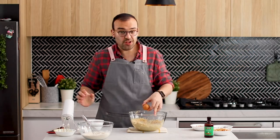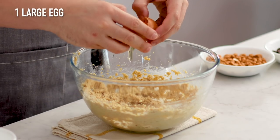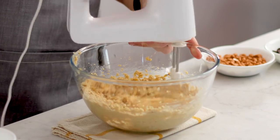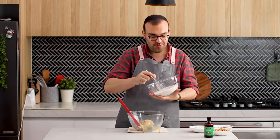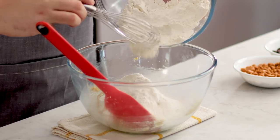That's nice and pale and creamy. I'm going to add one egg in here and we're going to mix this until it's really well combined. Let's grab our dry ingredients from earlier and we're going to add half of those to the wet ingredients.